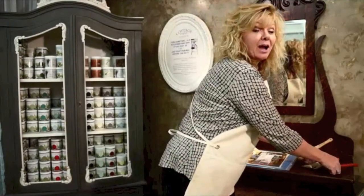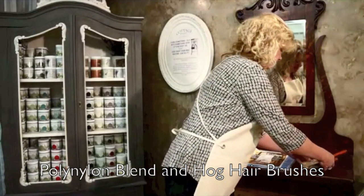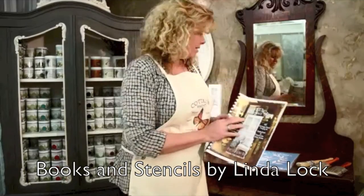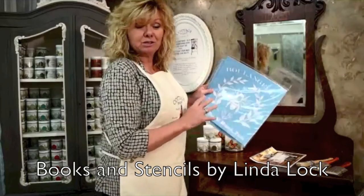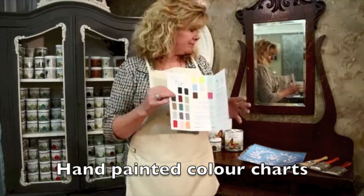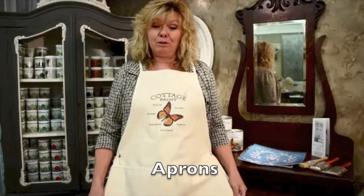Cottage Paint also has an accessory line. We carry high-quality poly-nylon brushes and hog's hair brushes. We also have a step-by-step project book written by Linda Locke, and a line of stencils also designed by Linda Locke. We have hand-painted colour charts, and we have aprons available for sale to keep you clean while you're using Cottage Paint.